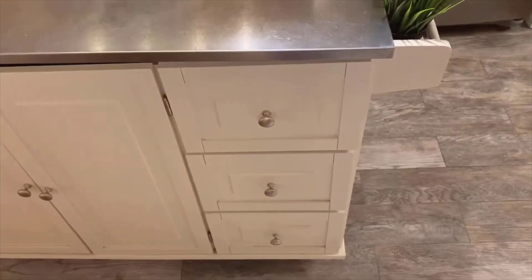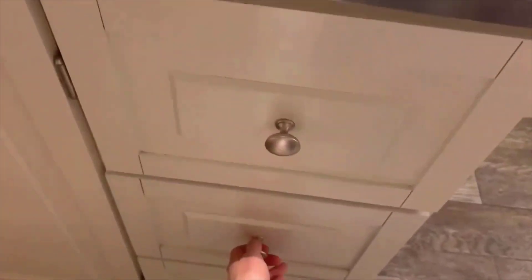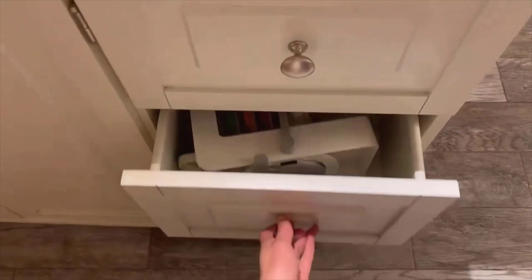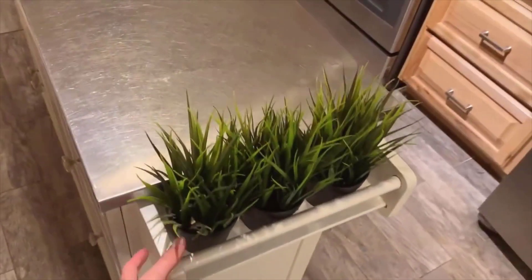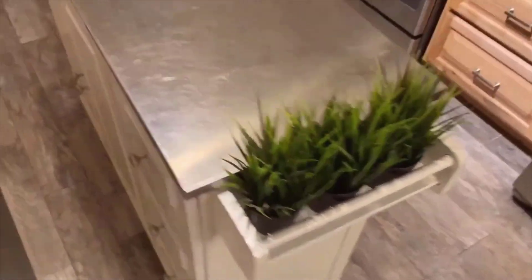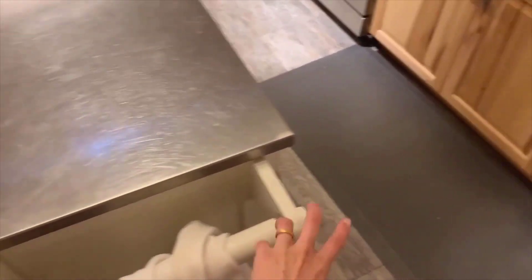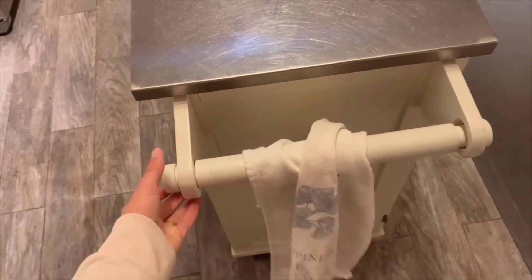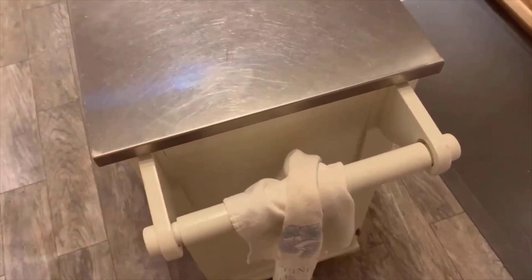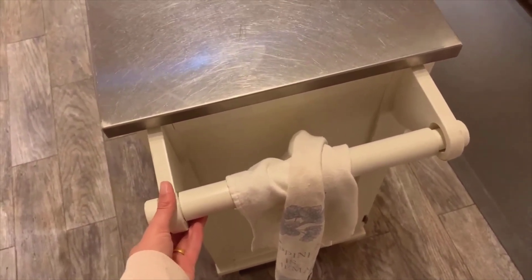Now for the cons. The drawers aren't the smoothest — they open totally fine with no issues, but you can hear they're a little bit loud. The side with the towel holder is a little bit less solid than the rest of the cart. That rod wiggles a bit, though we never really noticed because we just hang hand towels on it. We could fix it with some glue on the inside. It doesn't fall off and is totally sturdy, just a little wiggly.